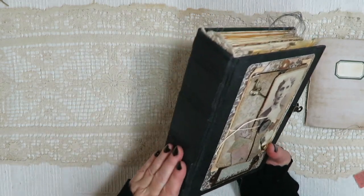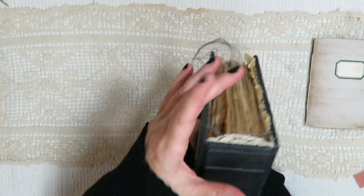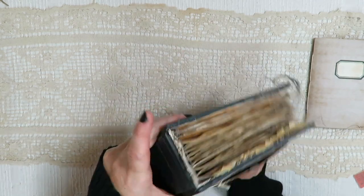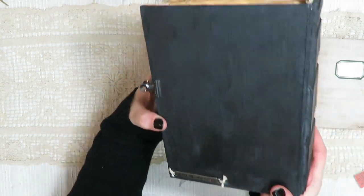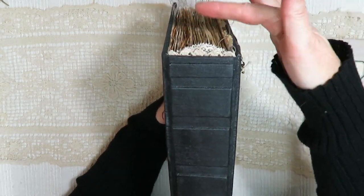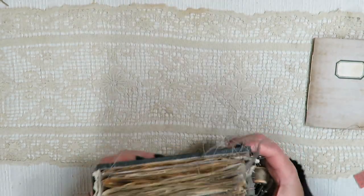It is a hardcover book, six inches wide by eight and three-quarter tall, with a two and a quarter inch spine — flat spine with some spine detail. It has six signatures, a little over 280 pages — about 284 front and back — lots of journaling space in this one. There is a metal remnants tag on the back with some twine, and on the spine I've added a little bit of a doily and behind that some lace.